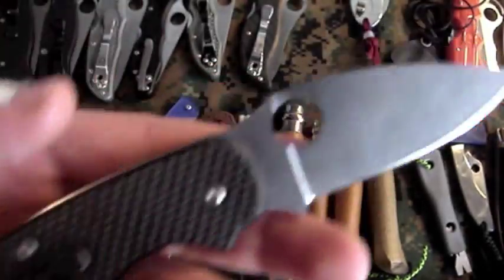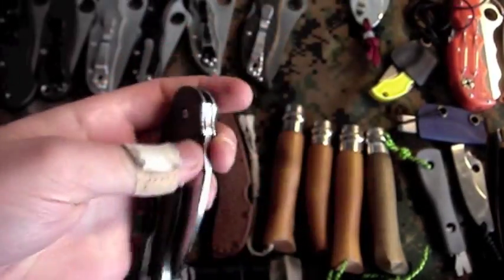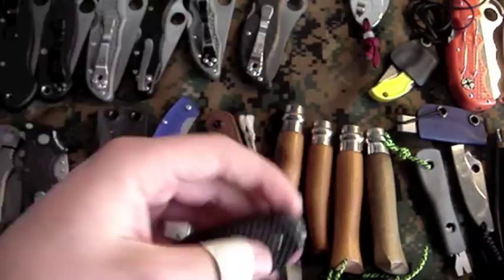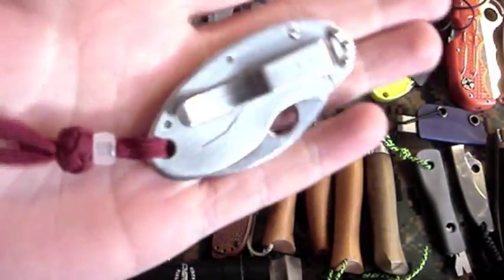Spyderco Sage One — I'm actually thinking of selling this. If you're interested, PM me and I'll give you a good deal. Awesome EDC knife, I just don't really carry it that much anymore, plus I'm getting a very similar knife to replace it. Let me know — I might even think of trades.